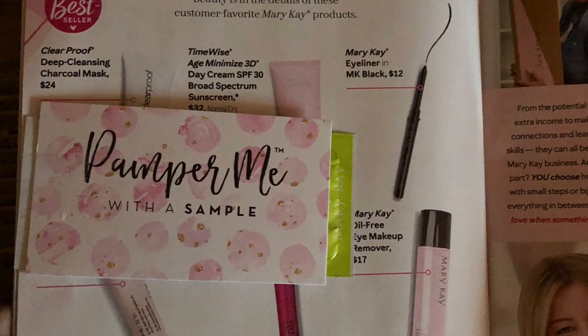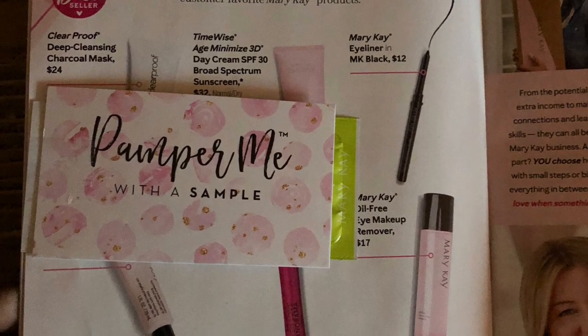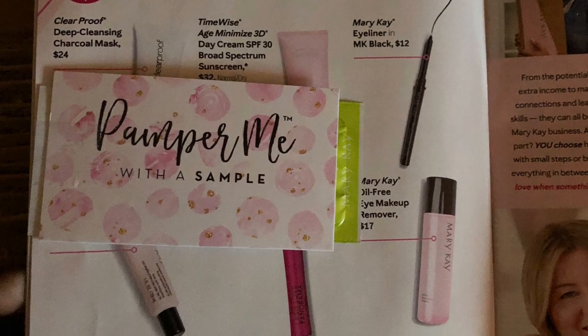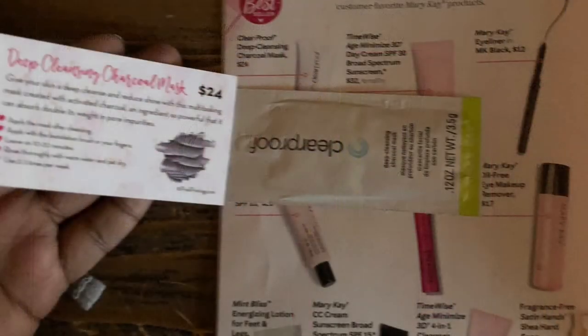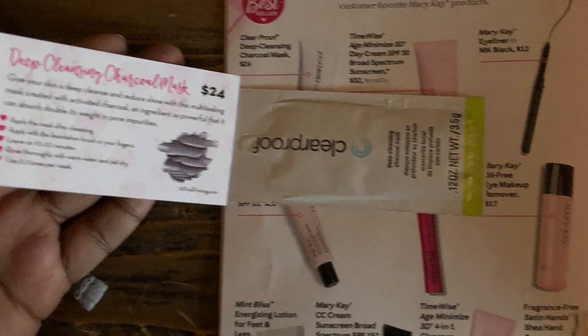If you were to add a lotion sample or anything else in the bag, of course it would be considered parcel at that point, which is a shipment like a package, and they would weigh it. Then you would be paying the same as though you were using a mailer.